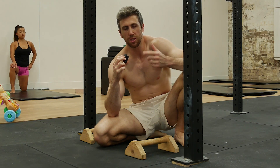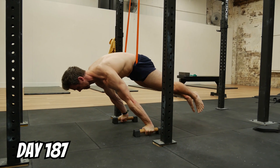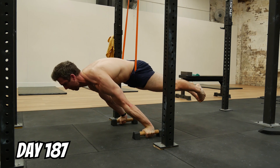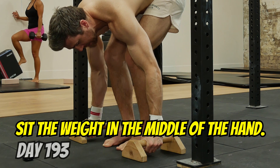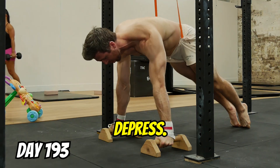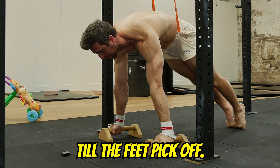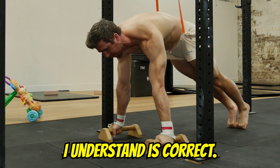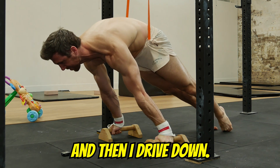Even though a lot of my planche sets are currently sabotaged by fatigue from dips, I felt so much stronger doing planche that I'm really excited for when it flips and planche is first again. Sit the weight in the middle of the hand — everything else is the same: press, protract, lean — but I don't just continually lean until the feet pick off. I lean to a certain point, hips over hands, and then I drive down.